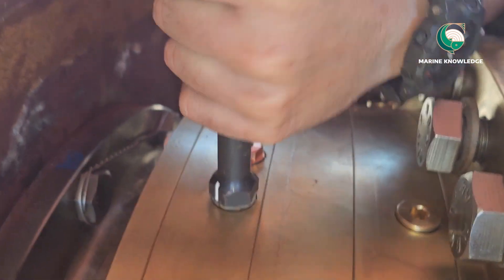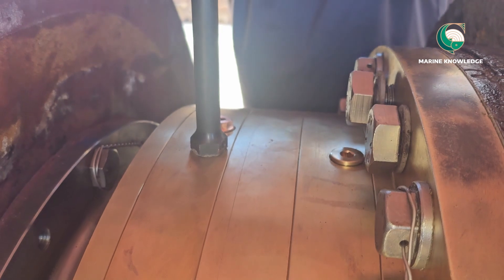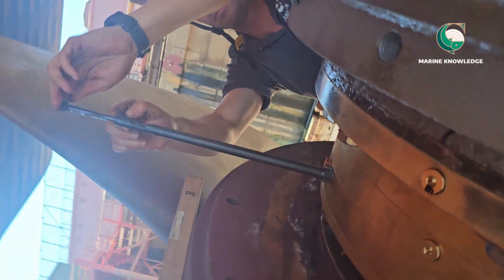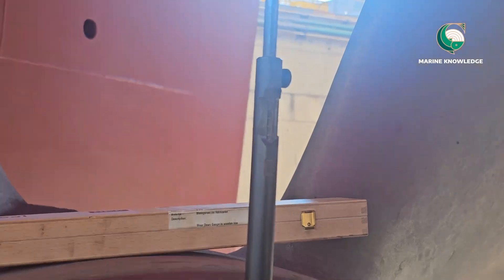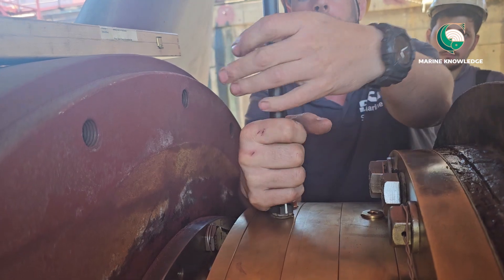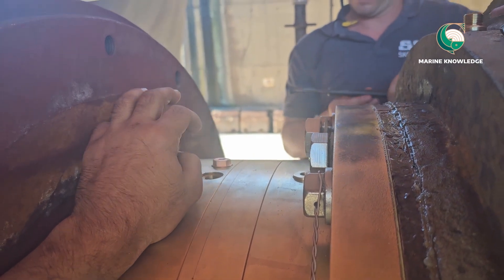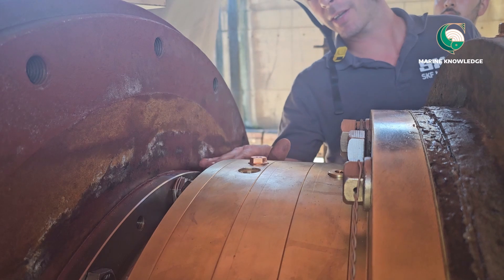After fitting the new seals and new bush, we are doing the same thing again — fitting the gauge and taking the clearance from the top. When the clearance is high, they will change the bush, as the bush gets worn out. The first reading was taken with the old bush; since the wear down was more, we decided to fit a new bush and change the seal. After doing that, we are taking the measurement one more time to confirm.